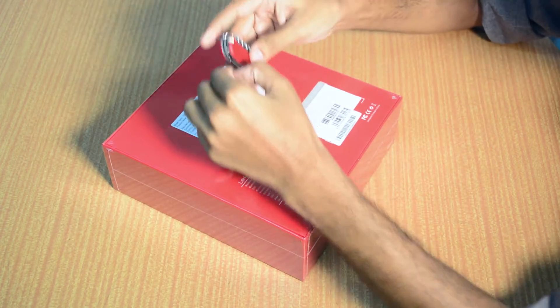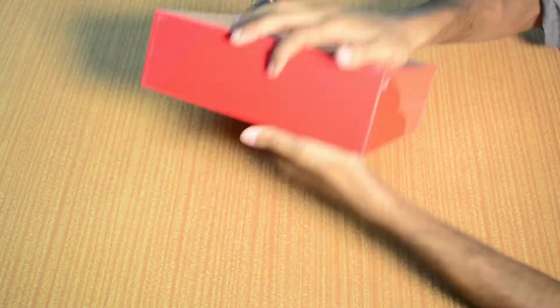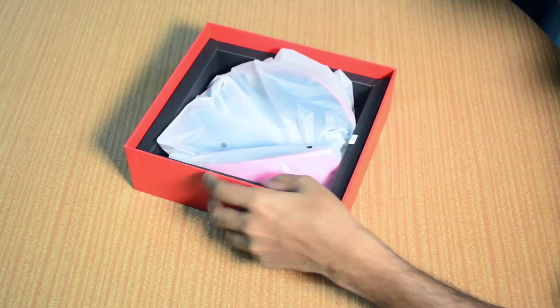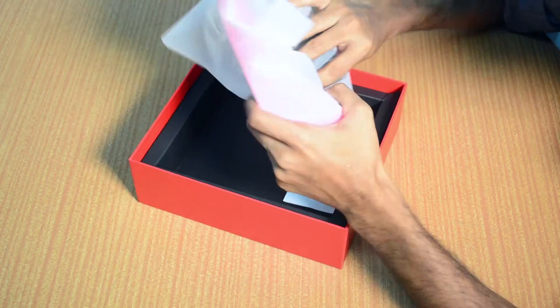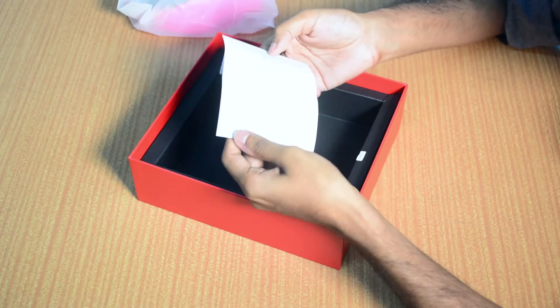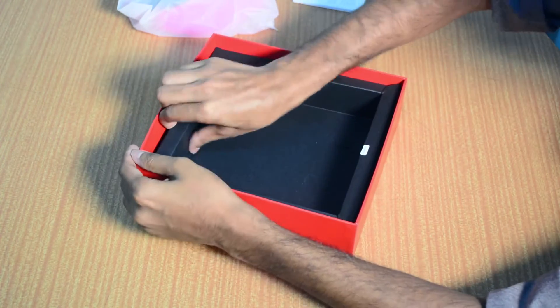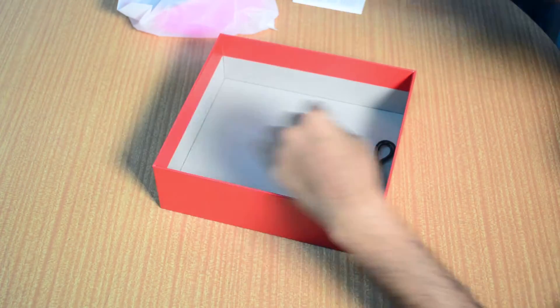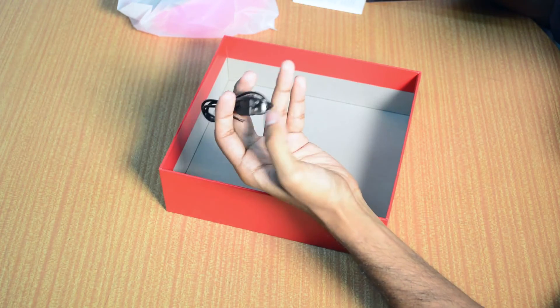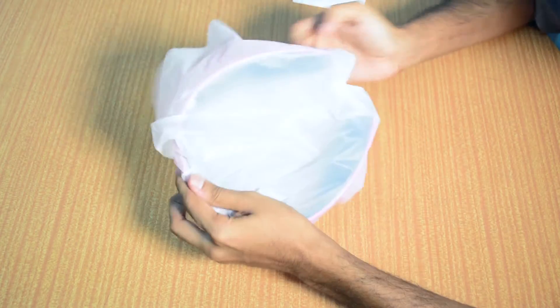Let's open up the box. Inside the box we have the headphone. There's the regular user manual, and there aren't many accessories inside. Here's the charging cable — a USB micro-USB charging cable — and here's the Lamy Bluetooth headphone.